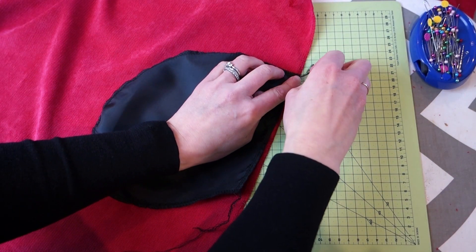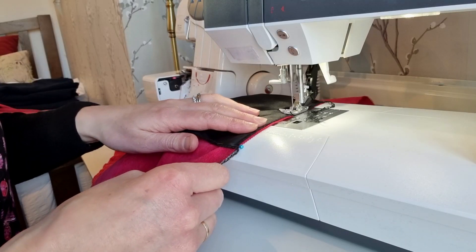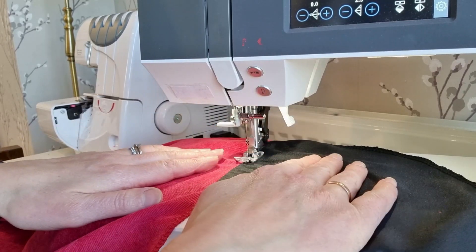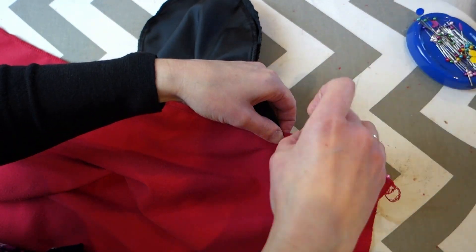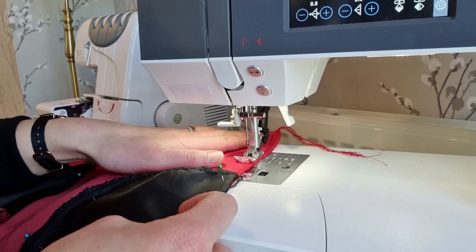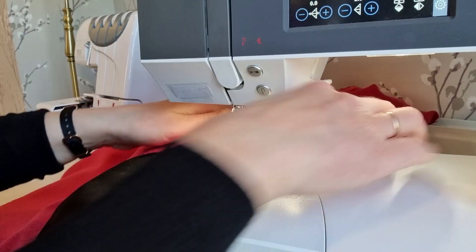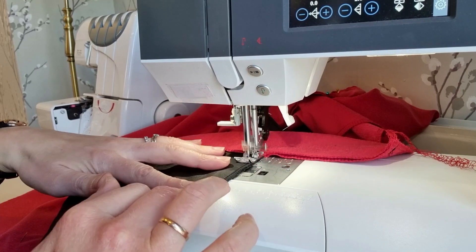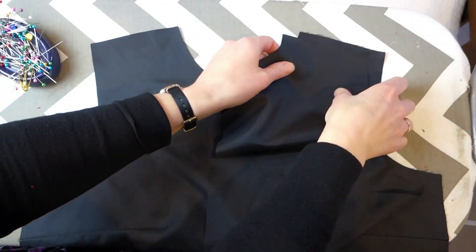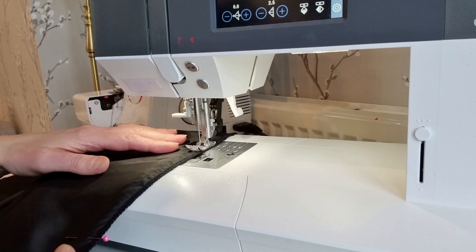Next I turned my attention to the skirt. I overlocked the pocket pieces before pinning them in place onto the main skirt at the notches on the pattern. I then sewed those pockets into place and pressed them out, stitching over the seam allowance so that they lie really flat when the skirt is being worn. I then pinned the side seams of the skirt before sewing the side seams and the pocket pieces into place. I gave the skirt a good press before turning to the lining. Like with the main fabric, I lined up the bodice pieces at the shoulder and the side seams and sewed those together, before pinning and sewing the skirt lining together.